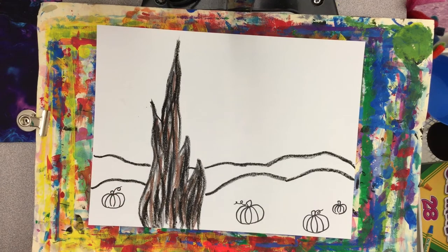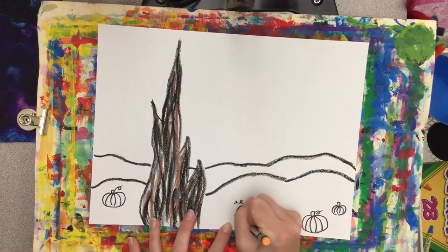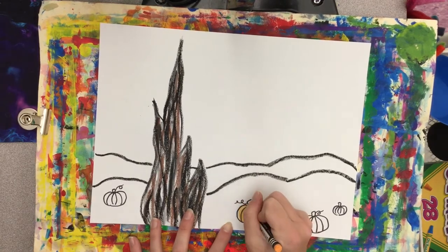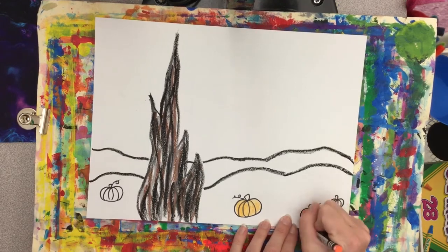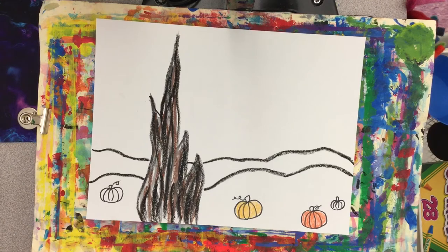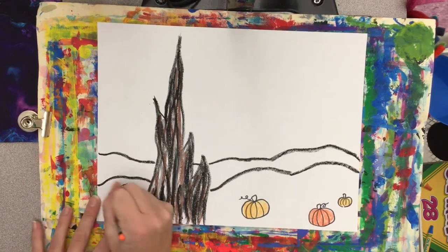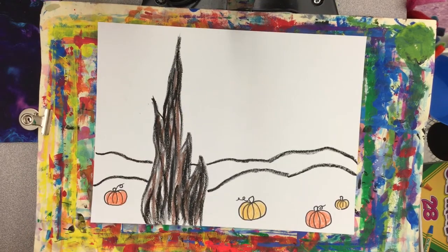Now let's color those pumpkins in using crayons or oil pastels. If you have different shades of orange, that might be more interesting than doing all of them the exact same color. Don't forget to color in your stems.